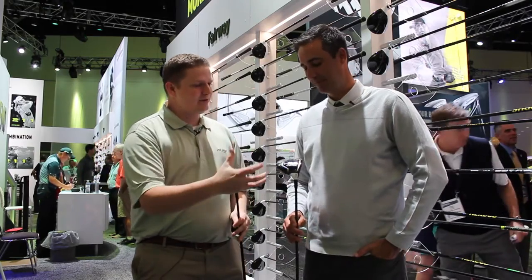Hi, this is Tyler from Second Swing Golf with the 2017 PGA Show. We're taking a look at a fairway wood that took the industry by storm last year and will again in 2017 — the M2 from TaylorMade. We're lucky enough to have with us Brian Basil to tell us about it. Tell us about the new M2 fairways.